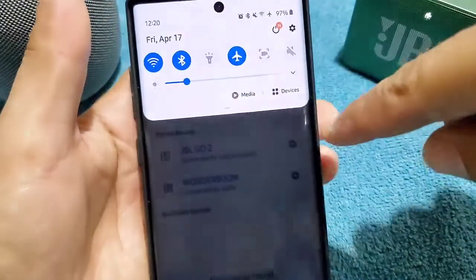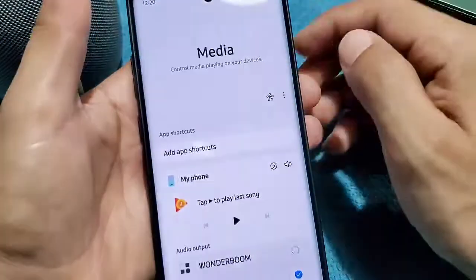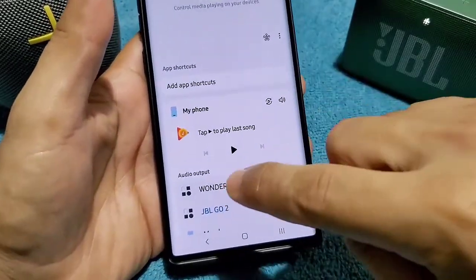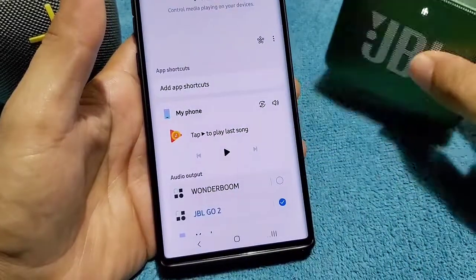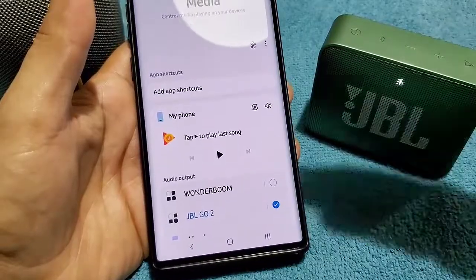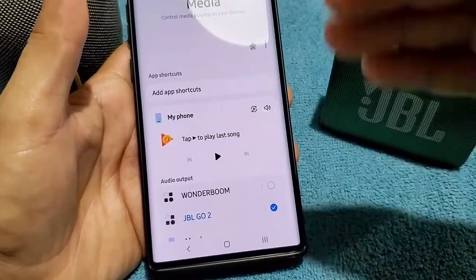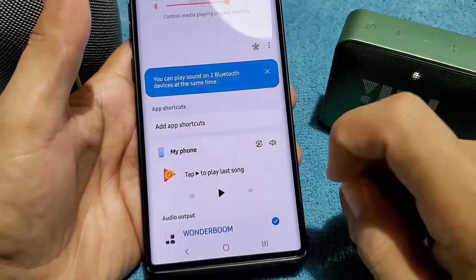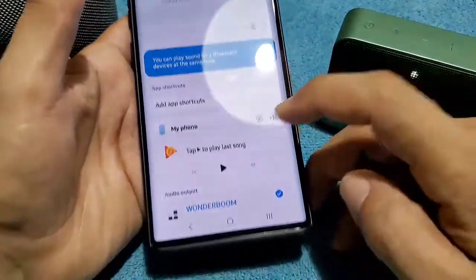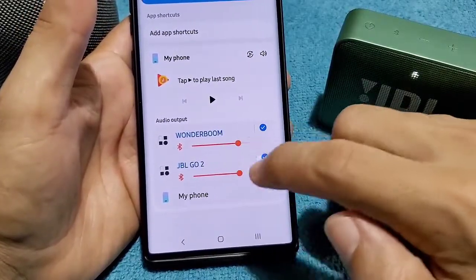If you don't get the prompt, use the drop-down menu and select media — it's the same place you'd end up. Then if you scroll down a little bit, you'll see where it says audio output. Right now, the last device I connected was the JBL Go 2, so normally whatever last device you paired will have the output. But if you want both of them, you can toggle here and it will say you can play sound on Bluetooth devices at the same time. Both speakers are listed and it even gives you the option to adjust the volume for each from here.